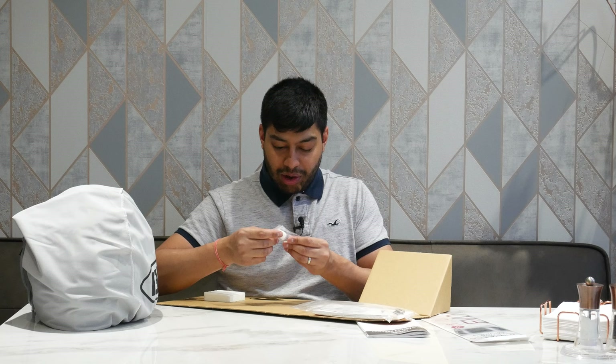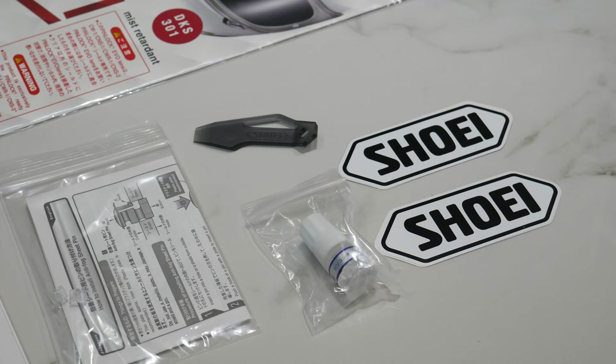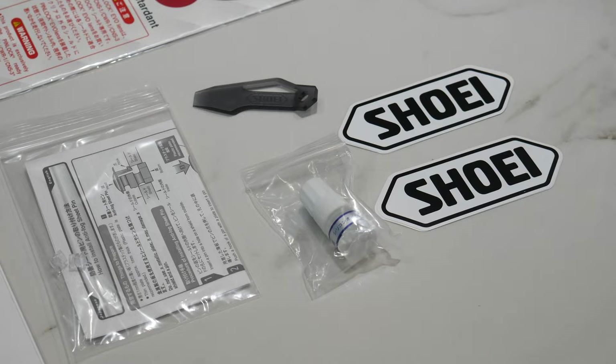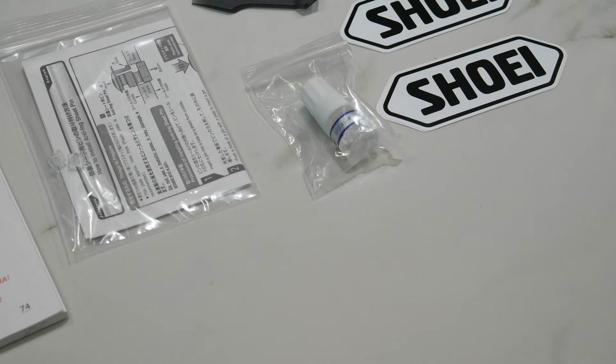Inside the packet you get a little silicon oil. You use a cotton bud to seal around the rubber seal of the visor where it meets the helmet, giving a better seal to stop water getting in — you can refresh it every now and then. You also get instructions on how to install the anti-fog pin lock sheet, plus two spare pin lock pins in case you lose or damage the ones already attached to the visor.